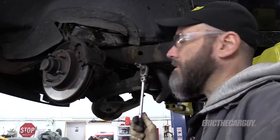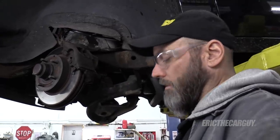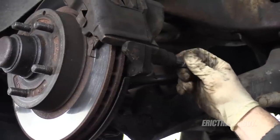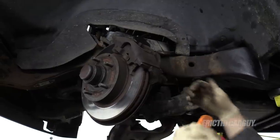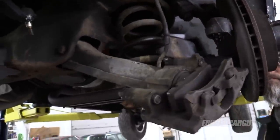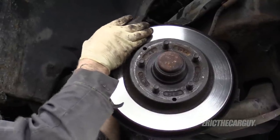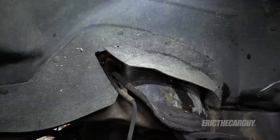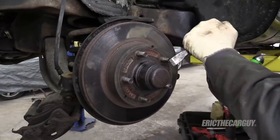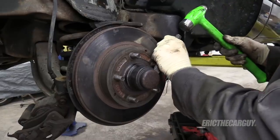I'm going to remove the calipers now, and I'm going to do something they say not to do — let it hang by the brake hose. Why? Because I'm replacing the brake hose, so what do I care? These are 3/8 Allen head. I'm now going to remove the front rotors because it's going to make those spindles a lot lighter. In the process, I'm going to show you a little trick on how to deal with tapered roller bearings if you're replacing seals.